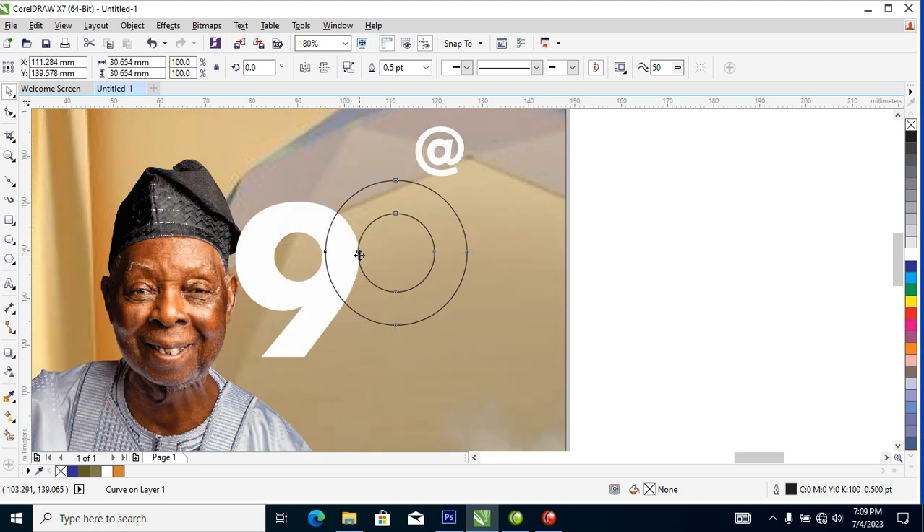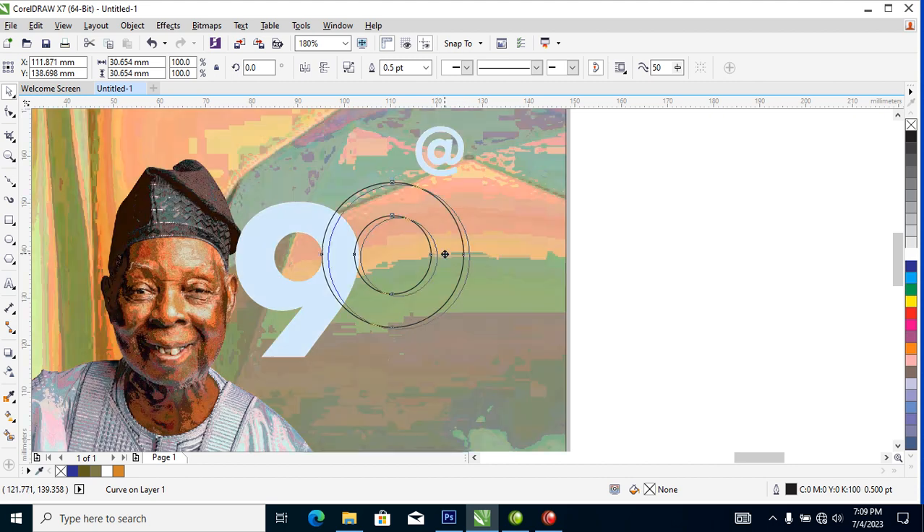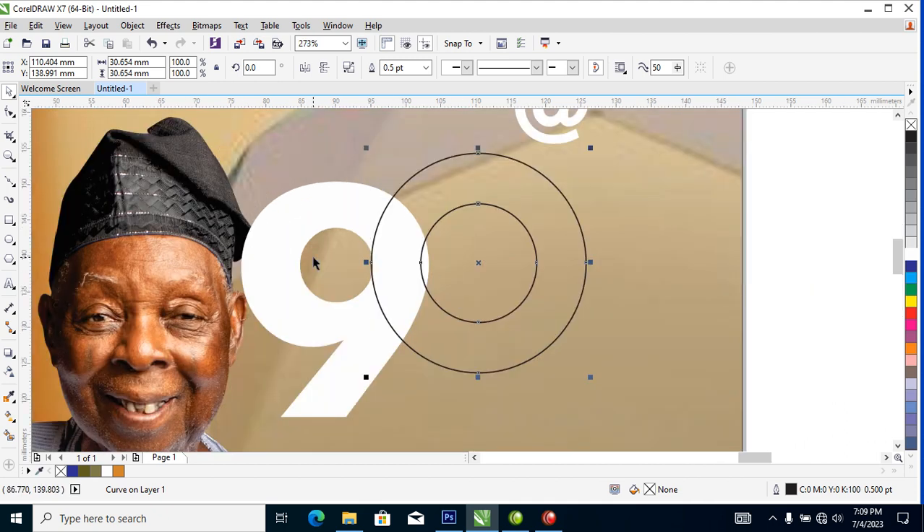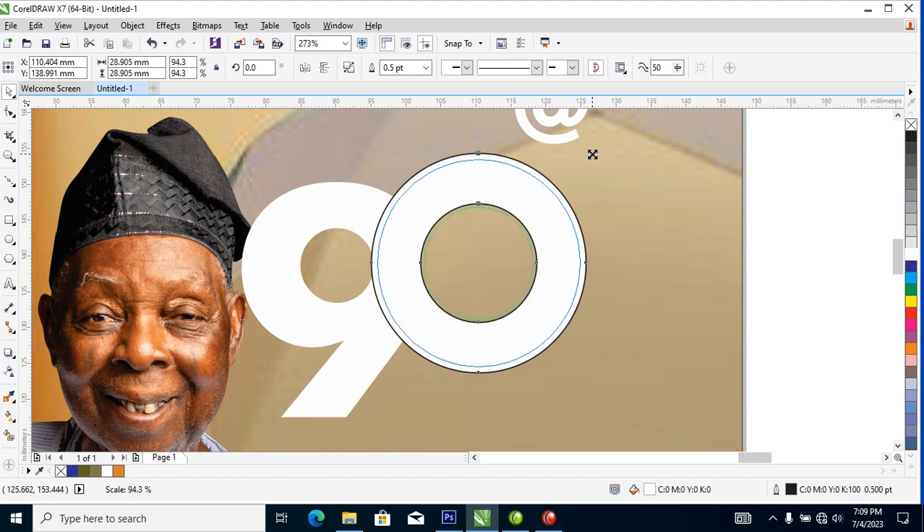We are going to create some magic here. Hold the Shift key, select the ring shape, then Trim. Hit Ctrl+K, delete the extra pieces, then change this to white and bring it down a little bit.